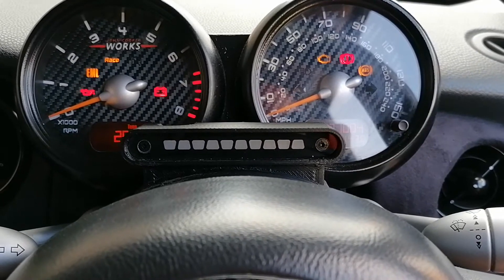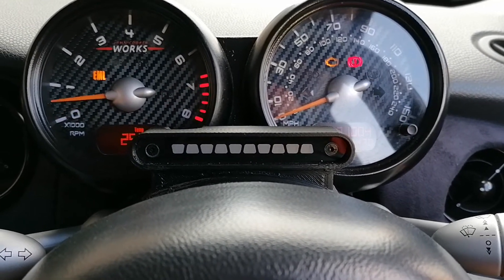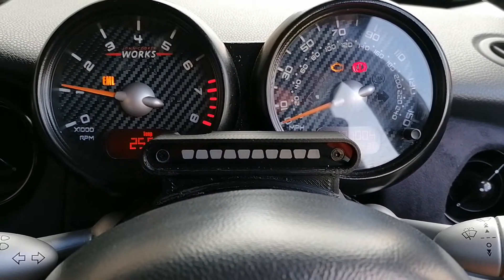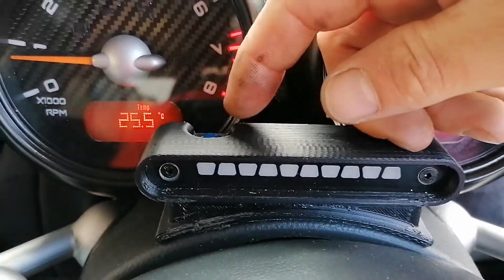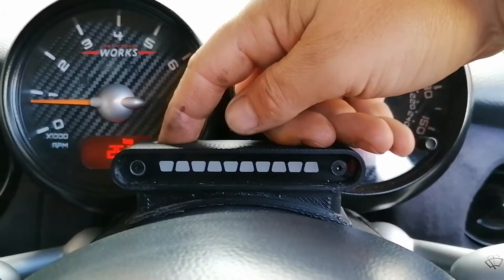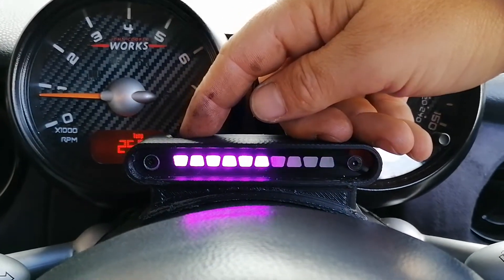The first thing we need to do is start the car. There's a button at the top — double push that and it will put us into config mode.